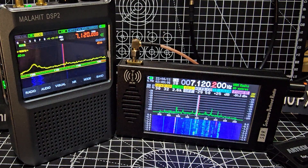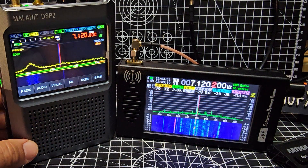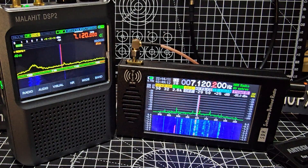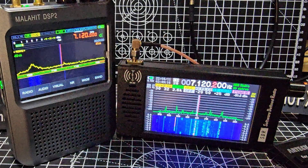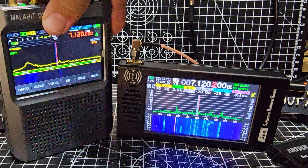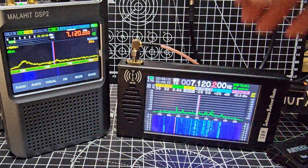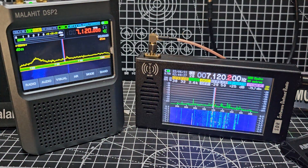So the idea is to change the roof and sort the flashing around it. At the moment the sides are held on and the roof part overhangs so water drips down. This [Malahit DSP2] is a much bigger, heavier device — I would say twice as heavy. This [budget clone] is a very portable device. It does broadcast radio as well.